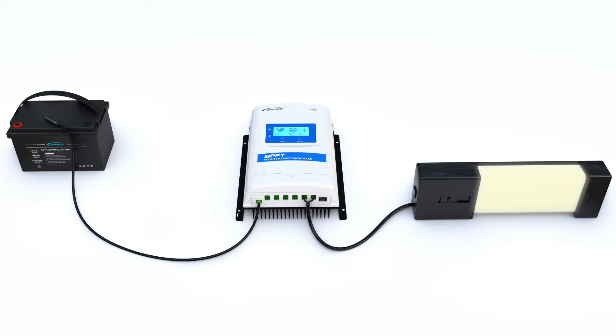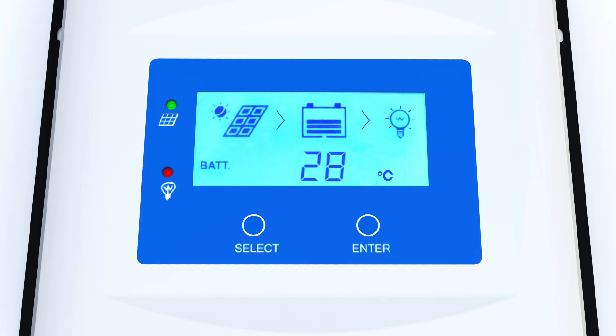Note that to keep the diagram straightforward, we've excluded the solar panel and battery wiring, concentrating instead on the temperature and load. Currently it shows 28 degrees Celsius.